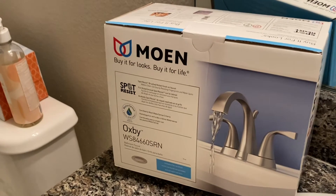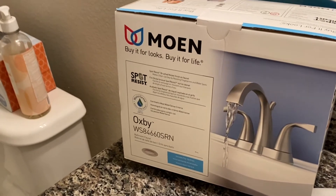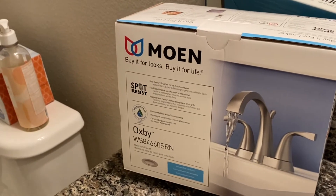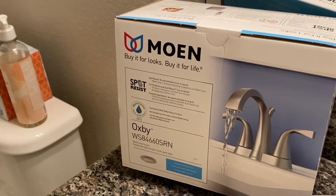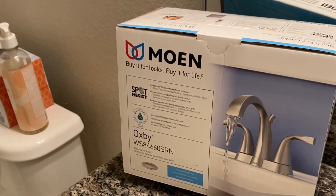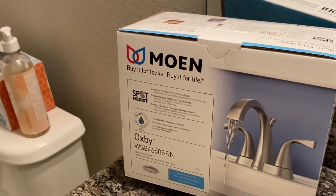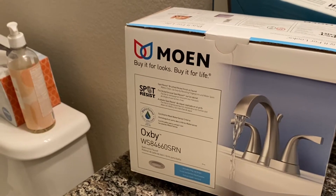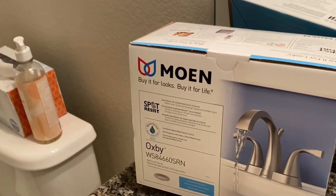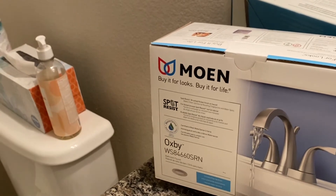As you can see, this one is by Moen. They do have a lifetime warranty that we've used on some other faucet fixtures in the house. We've appreciated that they service their warranty — they're good for it. So we went ahead and bought another one here. I don't get any benefits or a free product or anything for mentioning that, just explaining why I've used it here.